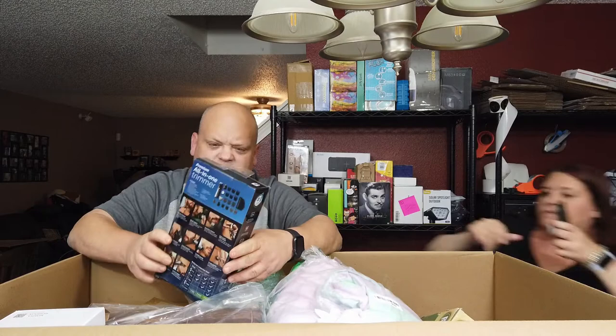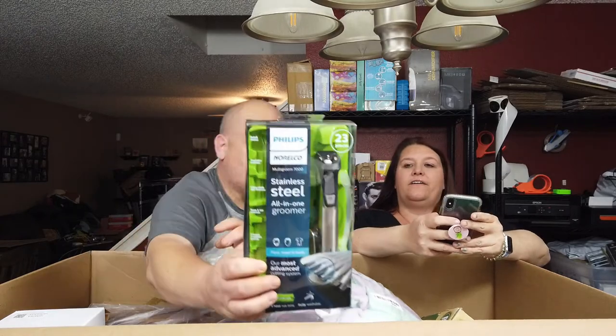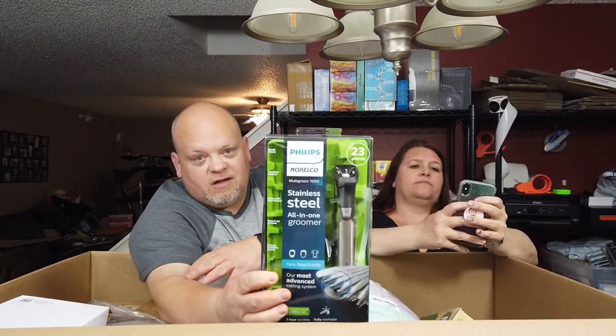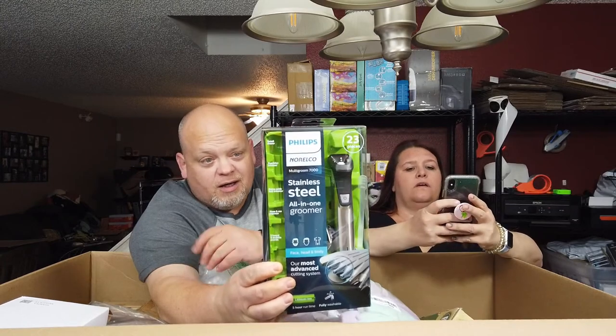I'm going to dig into this one because we've already got one listed. This one is not quite in the same condition as the one we have listed already, so we'll have to do some research on it. This is the Norelco 7000 Series Stainless Steel Trimmer.